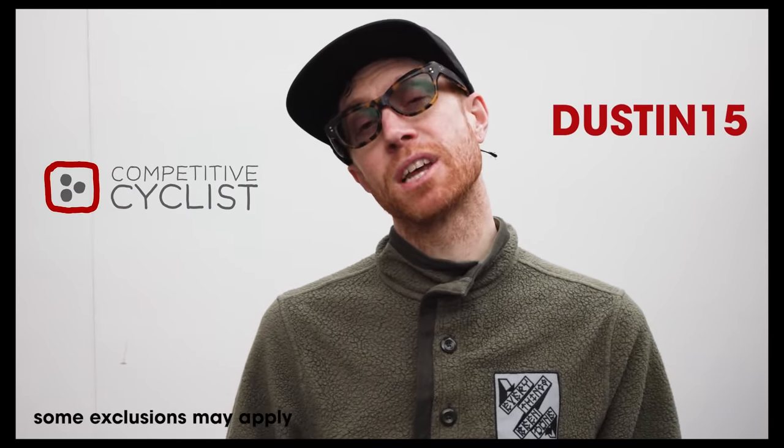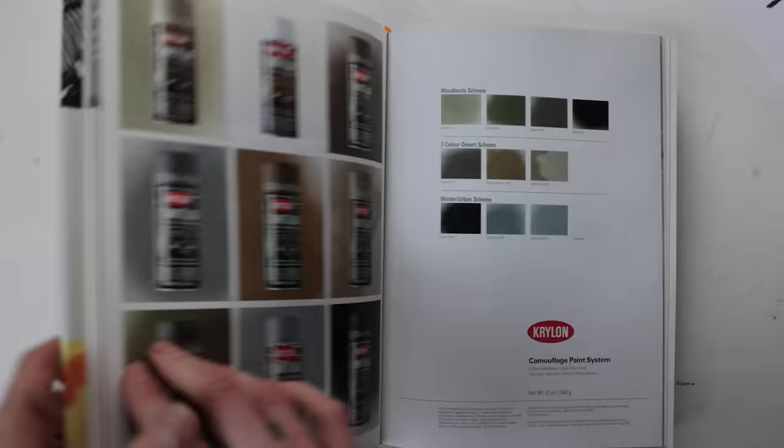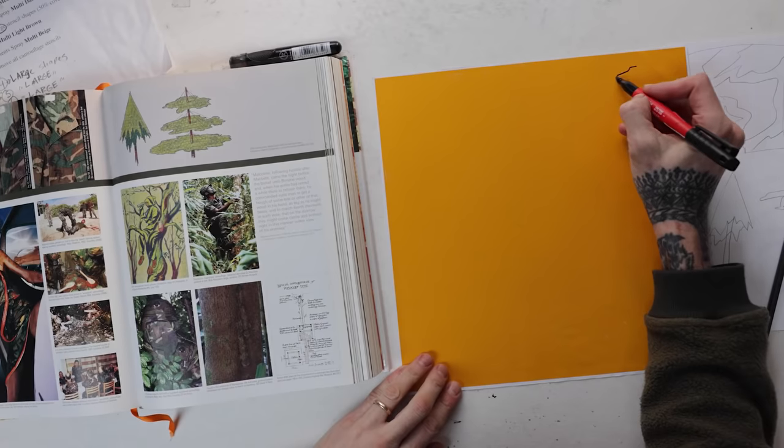This is a good time to take a breather and shout out Competitive Cyclists for sponsoring this week's video. Use offer code DUSTIN15 for 15% off your first order at competitivecyclists.com. Maybe you need a new helmet that you want to paint — that's the place to get it. They've got helmets, tires, tubes, racks, bikes — they don't have biscuits though.